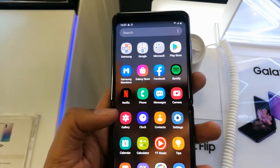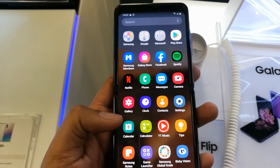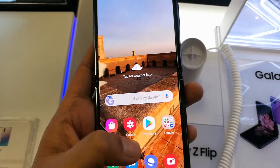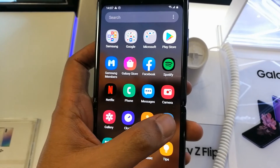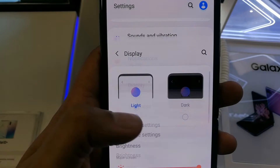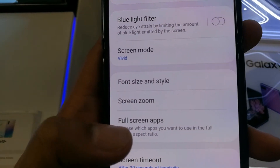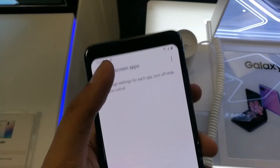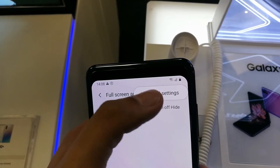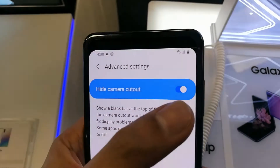Now I'll show you how to bring the camera back. Just go into Settings — as you can see, no camera is showing. Select the Display feature, then scroll down and select Full Screen Apps. Then on the top right corner, tap the three dots and go into Advanced Settings, which will take you directly to the Hide Camera Cutout option.